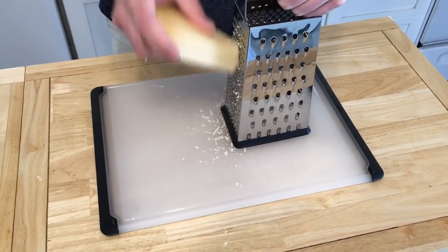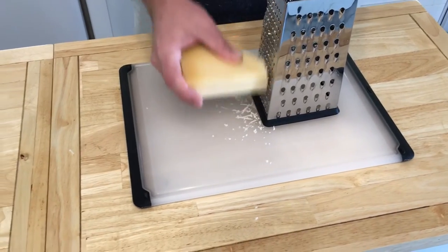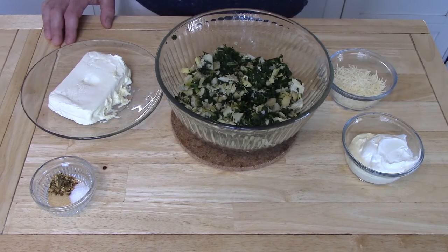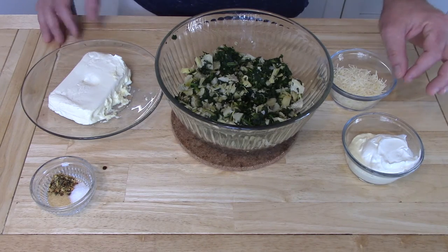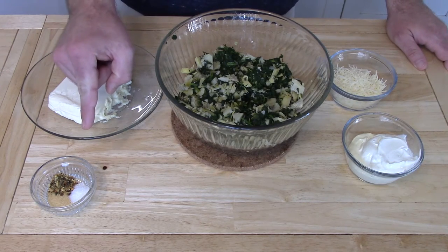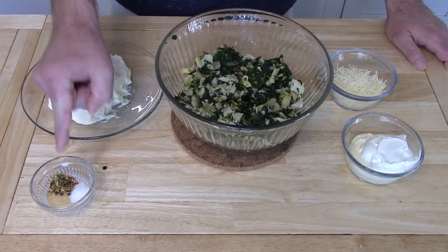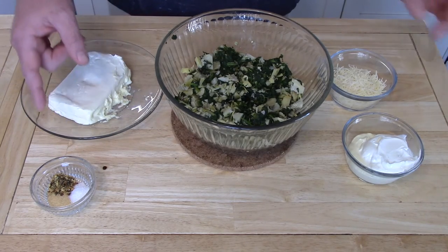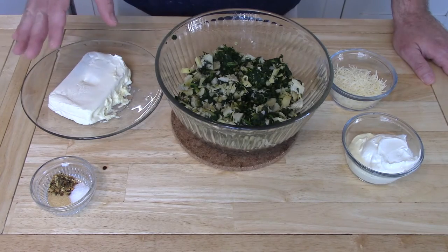You will also need a third of a cup of Parmesan that's been freshly grated. Next up is a quarter cup of sour cream and a quarter cup of mayonnaise, along with a teaspoon of salt, a teaspoon of garlic powder, and a half teaspoon of pepper flake. In this case I use dry jalapeños because I have a whole bunch of them.